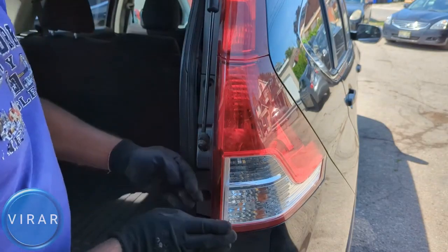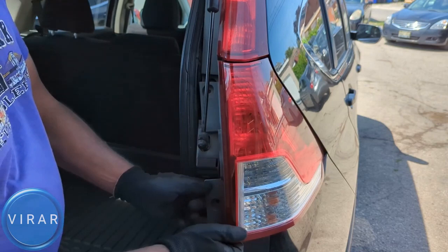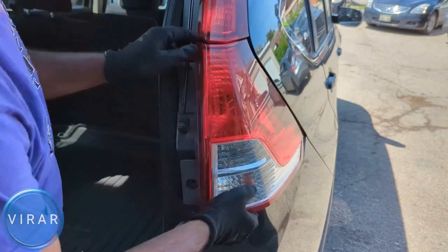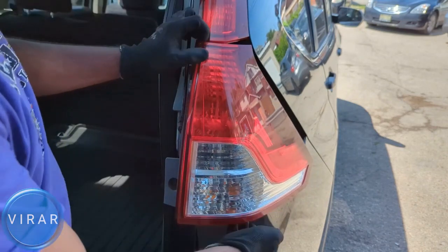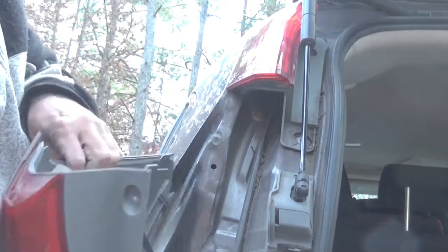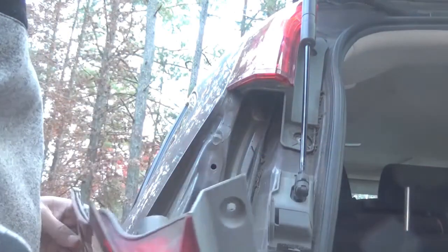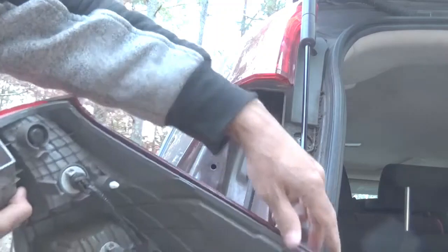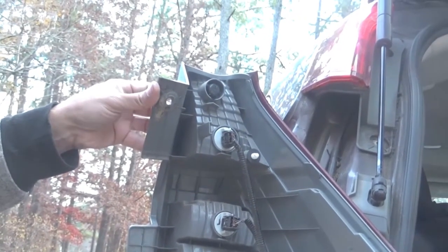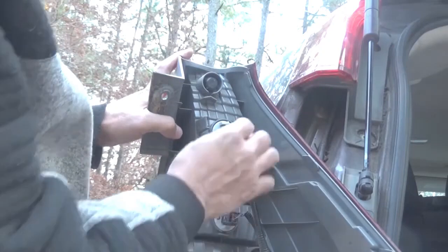I'm going to show you how to replace the Honda CR-V 2015. You can see the video now, so after that you're going to remove it here.